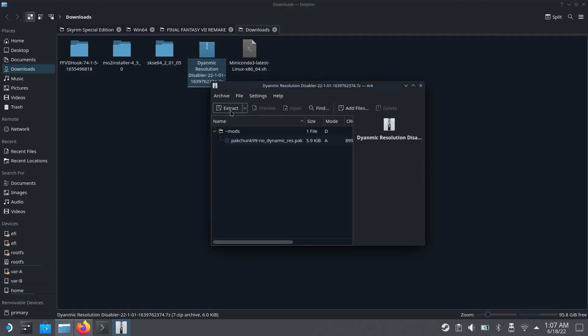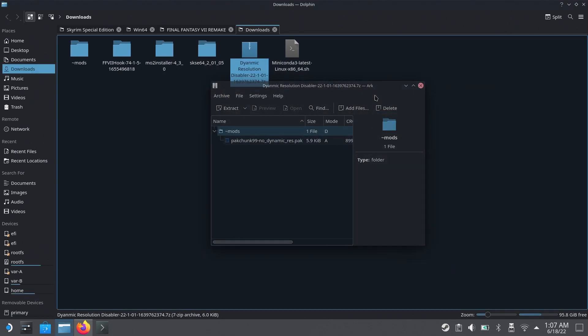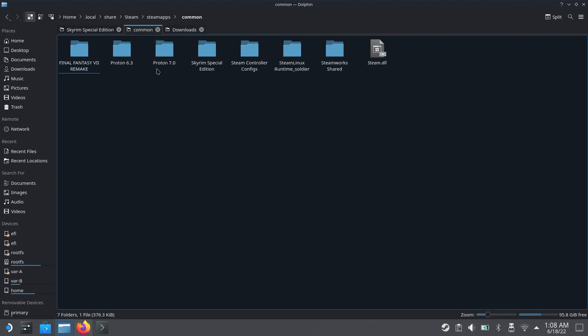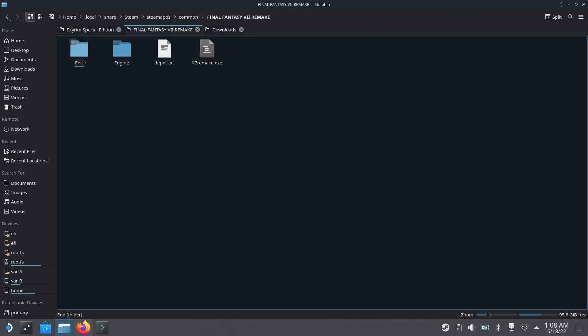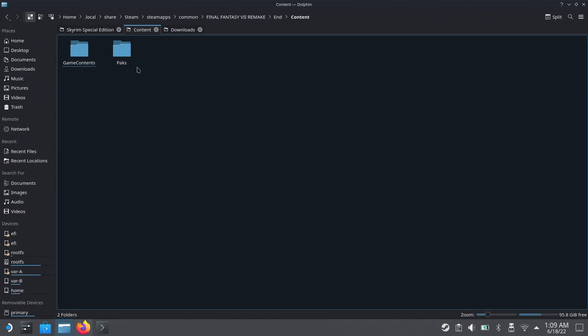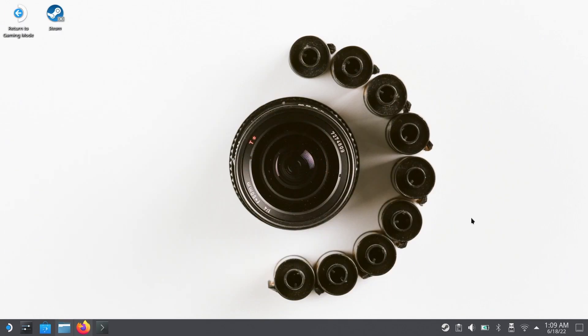Download the archive, extract the internal folder to your downloads folder, then copy and move it to the correct game location. Navigate into the Remake folder, then End, Content, and go to the Packs folder — then just copy the whole mods folder into that Packs folder. Once you've done this you're literally done; boot FF7 Remake and DRS will be completely disabled. To remove it, just delete that folder the same way and DRS will be re-enabled.